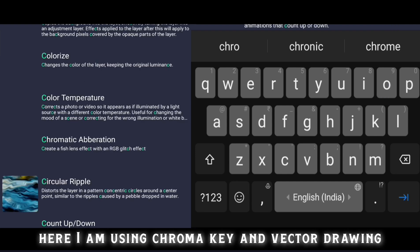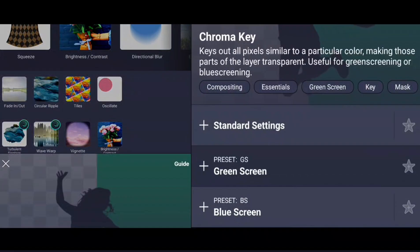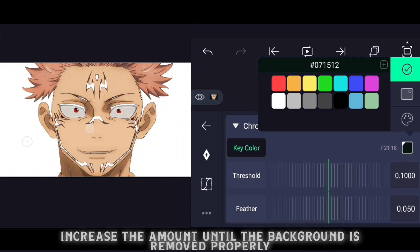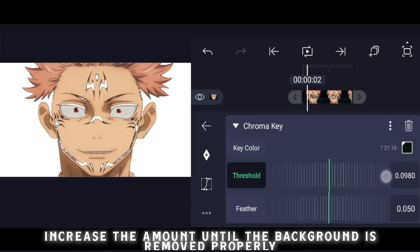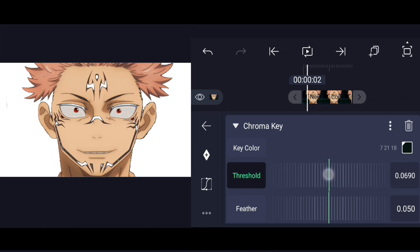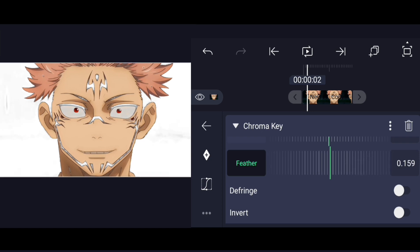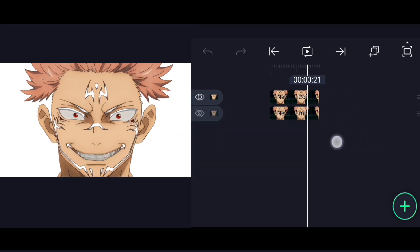Here I'm using chroma key and vector drawing together. Add chroma key on the upper layer and increase the amount until the background is removed properly. Some parts from the character's face may also be removed, but don't worry — we'll fix them using vector drawing.